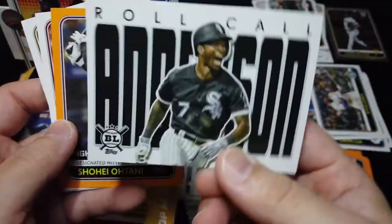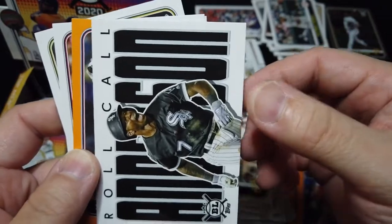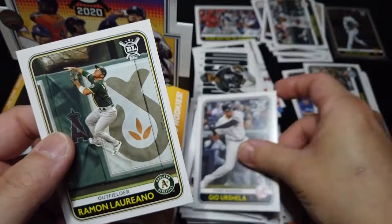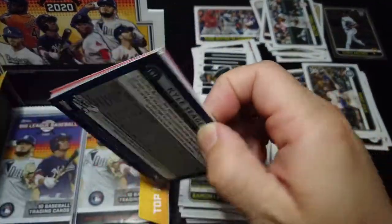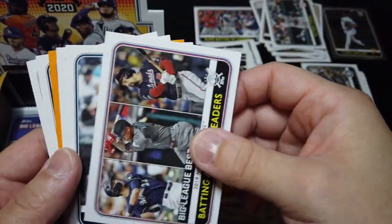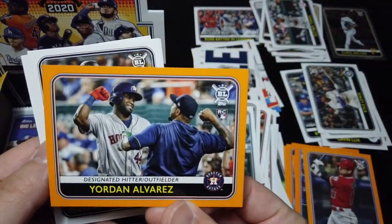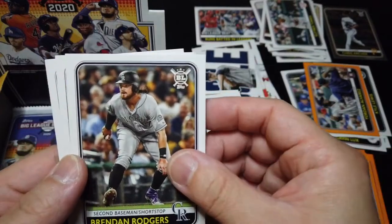Wil Myers. Tim Anderson — Tim Anderson insert. Shohei Ohtani orange — like this one here, very nice. Very nice with leader x3 granola. We have Garrett Cole insert, very nice. Yoldan Alvarez average orange, very nice. And I'm going to put this in the rookie pile.